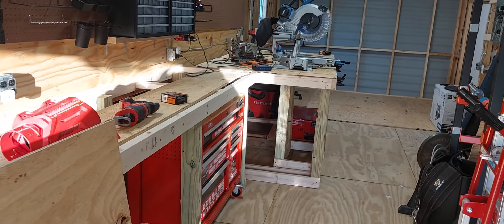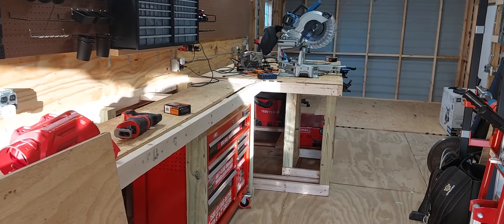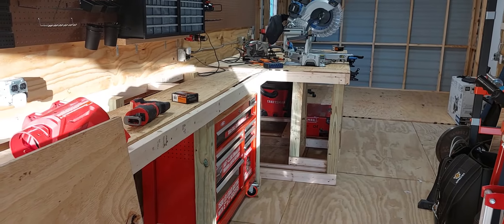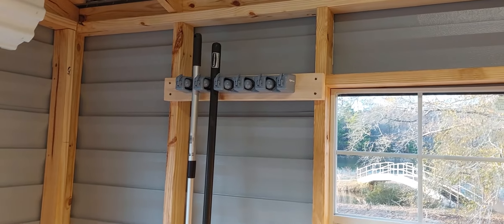Welcome back to the workshop. Earlier today I did an ASMR stream where I just didn't talk and just worked, so I want to explain some of the things I was doing — just little things here.